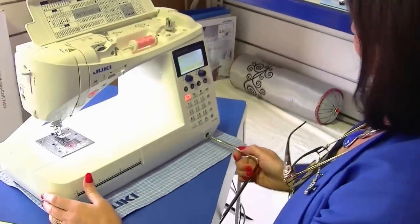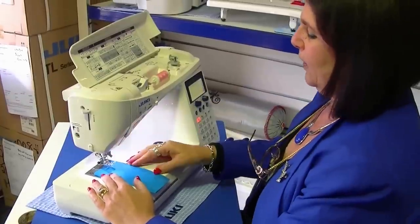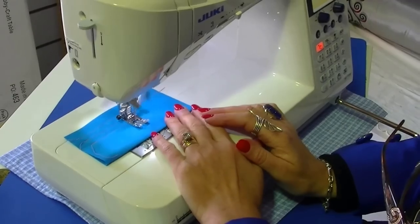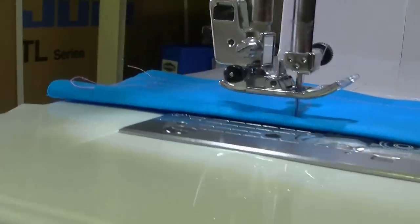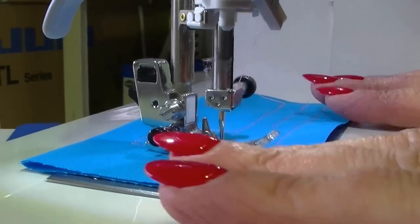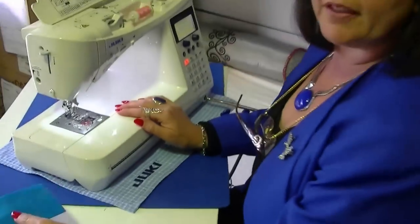The machine also comes with a handy knee lifter. You place it here at the front of the machine and use your knee to operate the foot, instead of having to lift it up and down by hand. Just place your fabric underneath — using your knee brings the foot down. Start sewing, and if you have to pivot, merely use your knee to lift the foot up. You've got both hands on your work and there's no need to lose your spot. When you're done, raise the foot and pull your fabric out — how easy is that!